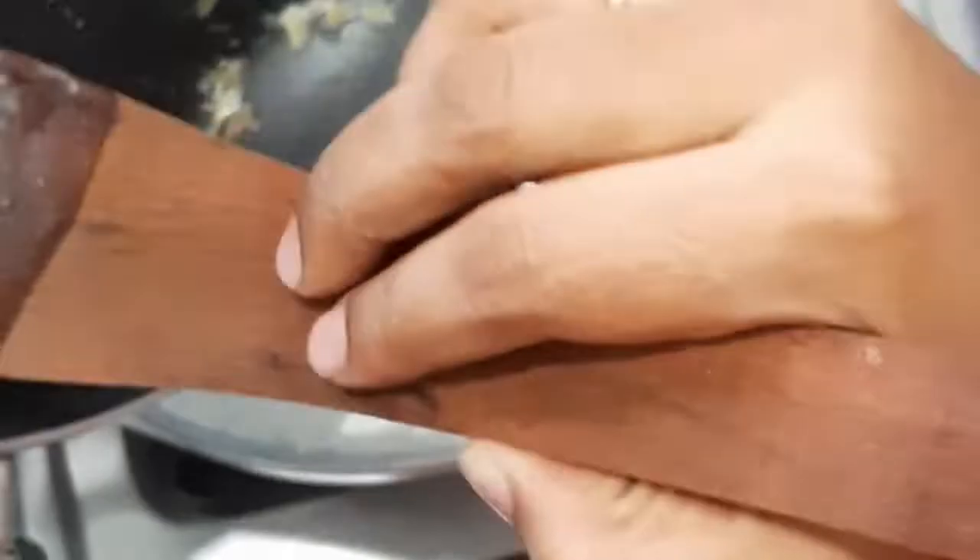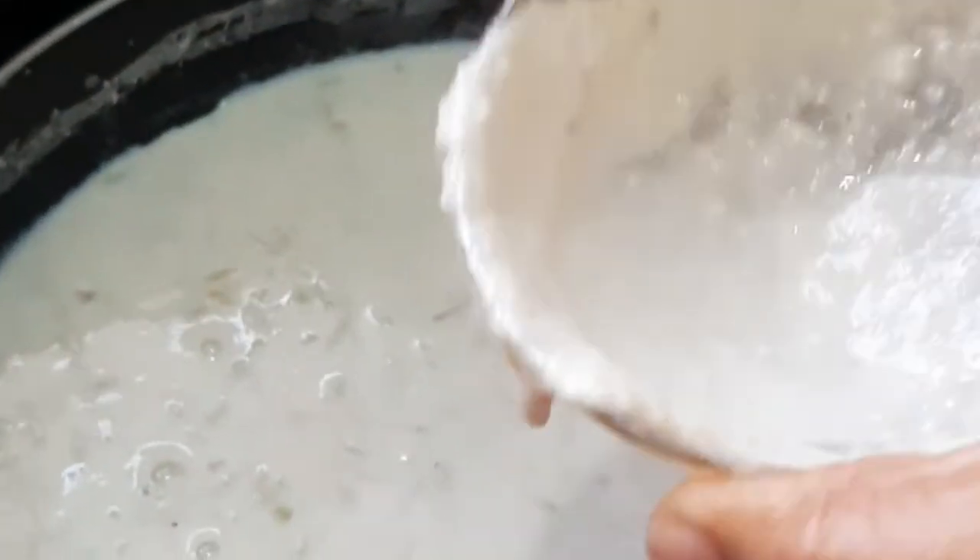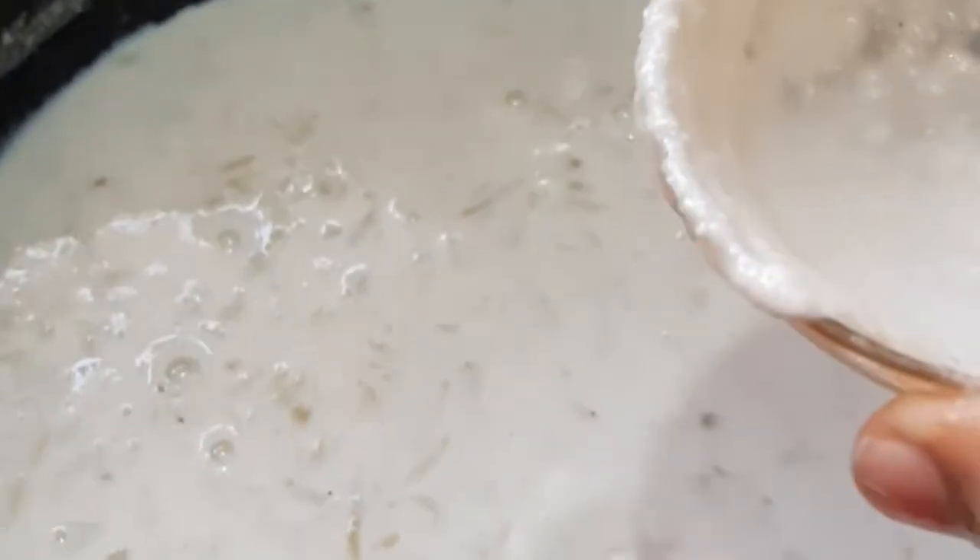We will fry it for 15 minutes. We will make a little bit more of the oil. We will mix the oil in 10 to 15 minutes. I will prepare the milk for the first time.